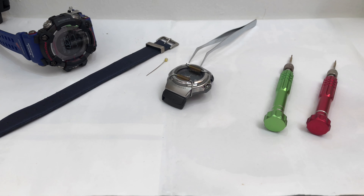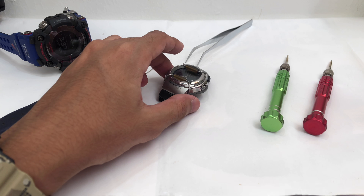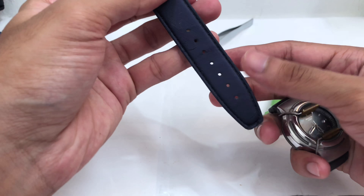Hello everyone, this is G-Shock high fashion channel and welcome to another G-Vlog. Today I'm gonna disassemble another Casio Baby-G watch.